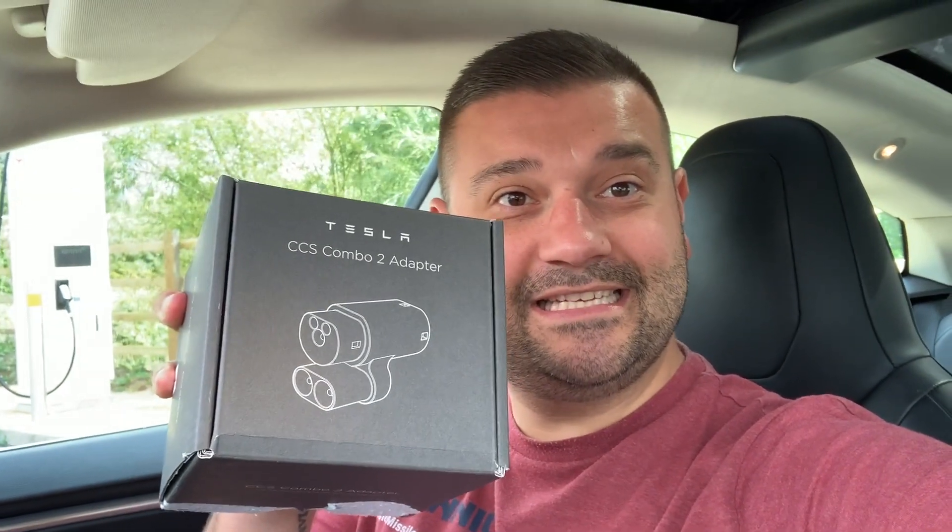Welcome to another YouTube video. I haven't done many videos lately — I've been really busy — but today is an exciting one. Today we're testing out the new Tesla CCS adapter. The vehicle I'm in is my new vehicle, a 2014 Model S 60 kilowatt hour — the slowest charging of them all and with the least range.